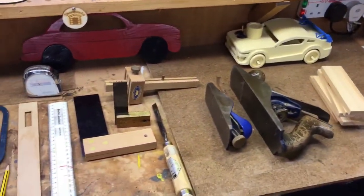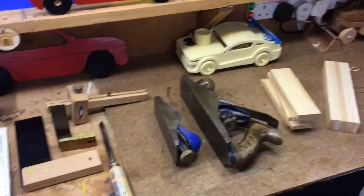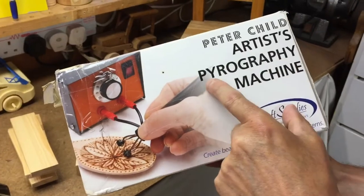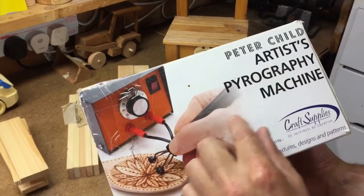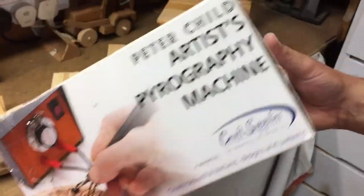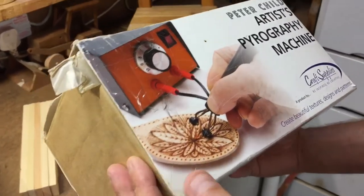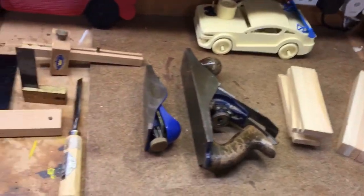You can also use a pyrography set — you can burn a little design into it if you want. A cheap way of doing that is with a hot soldering iron, which is for electronics — some viewers may not know that. I think this is going to be a lovely little project.